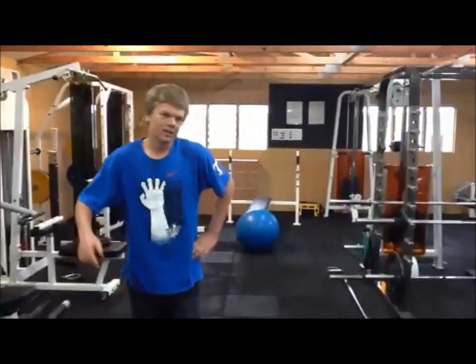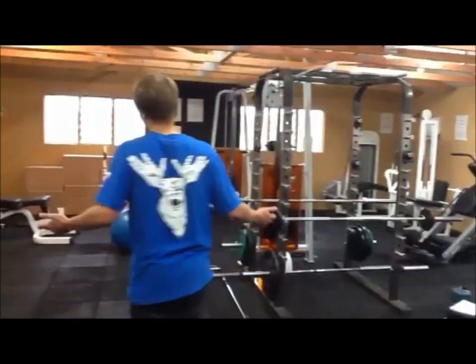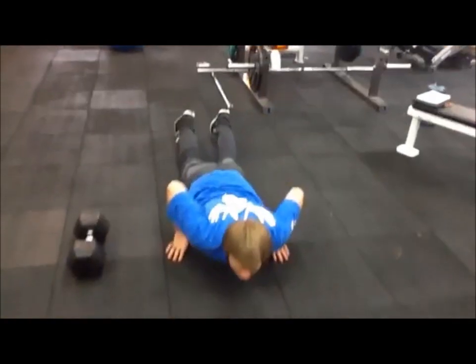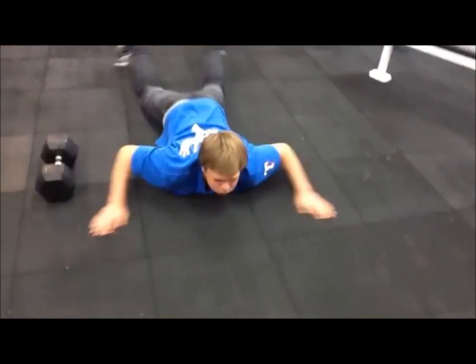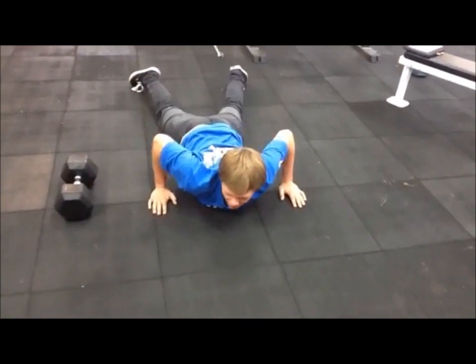In a triathlon, there's obviously the swimming factor. I don't see any water in here. So what I do — it's good — just get on the floor, hold my breath, for maybe five minutes. See how long you can hold your breath for. It's good.